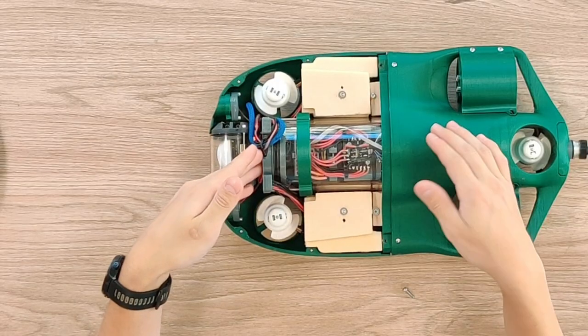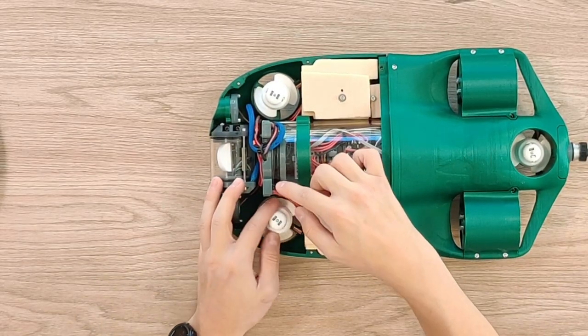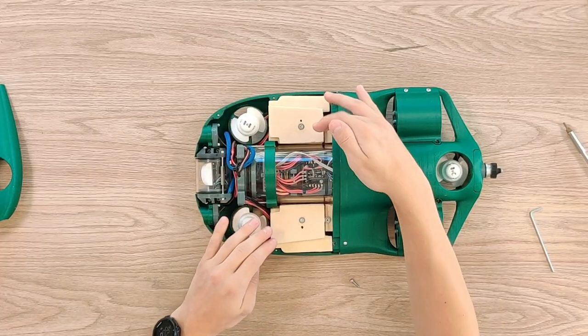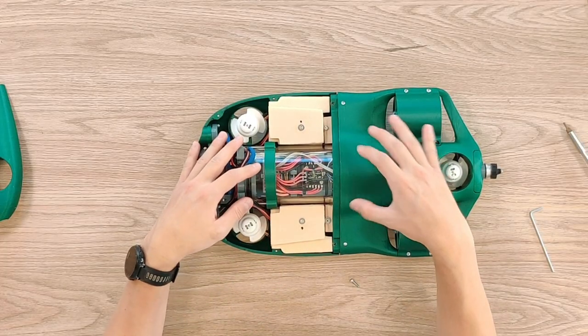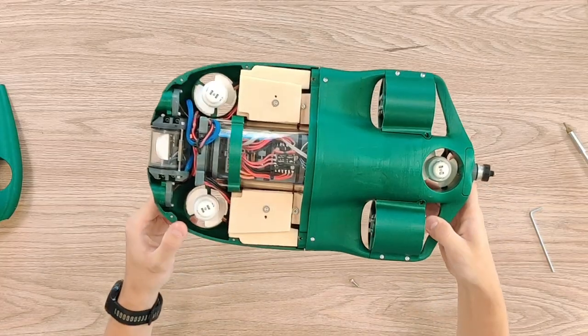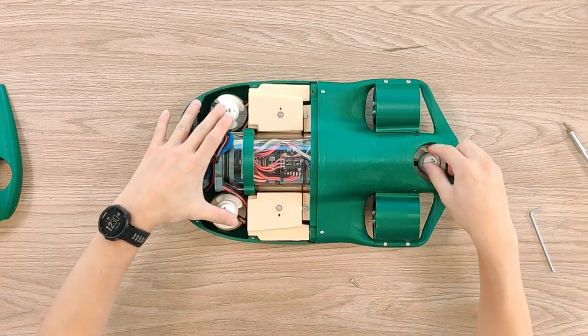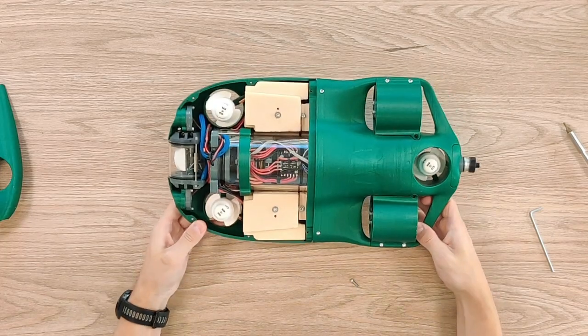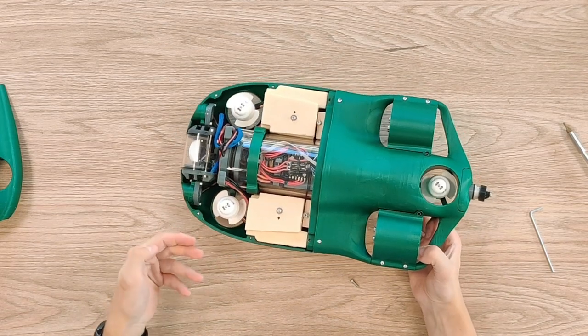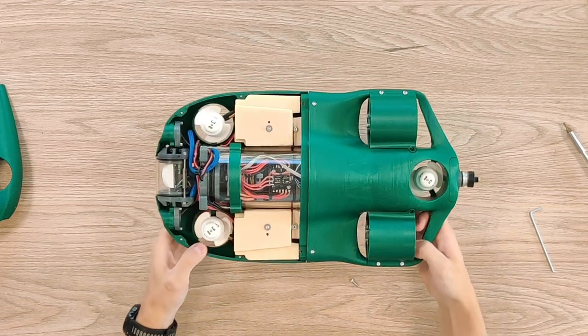These two end caps hold the electronics inside. This specific one is quite complicated because the cables need to go through from the inside to the outside. On both sides of this main pipe there is buoyancy foam. This drone cannot sink or float freely in the water — the way it travels up or down is by these three motors providing thrust. Without this buoyancy foam the drone sinks, so we need to add some for it to be neutrally buoyant.